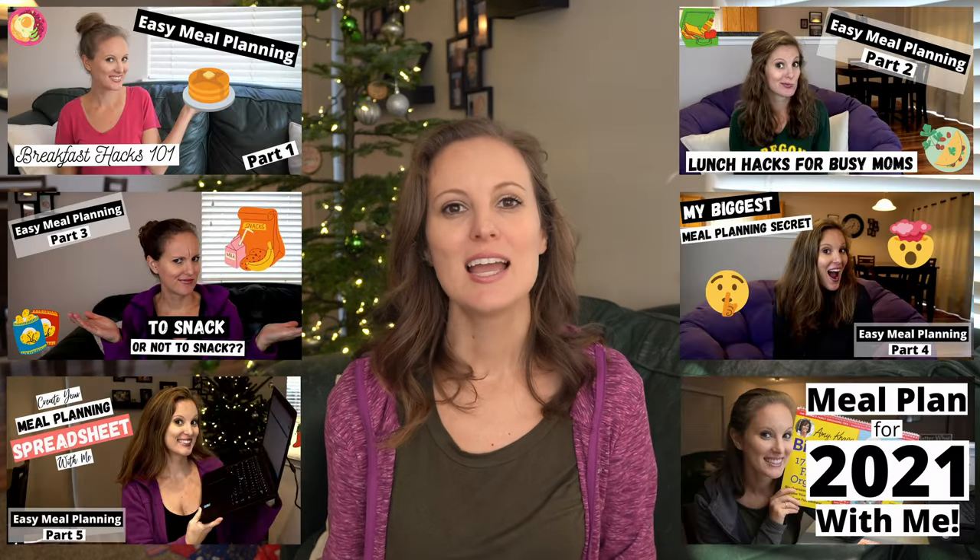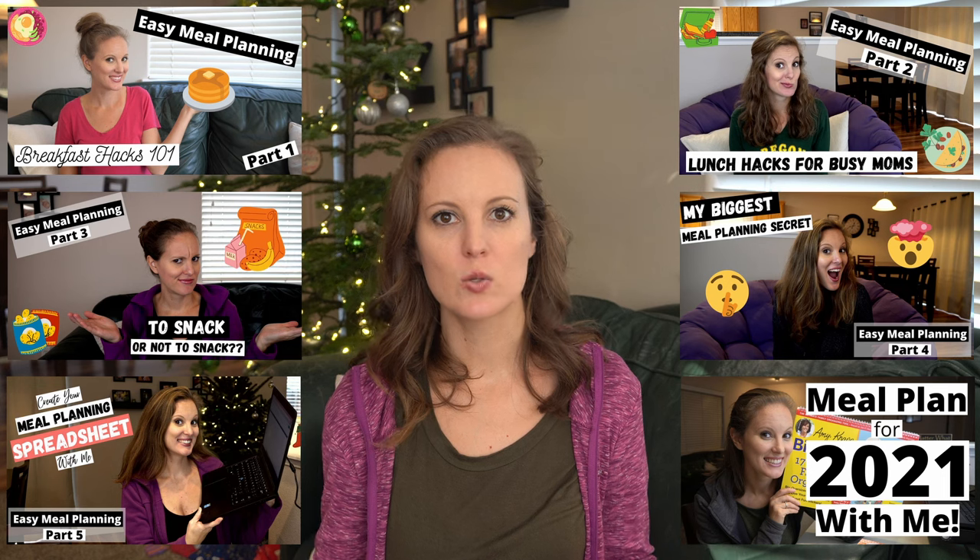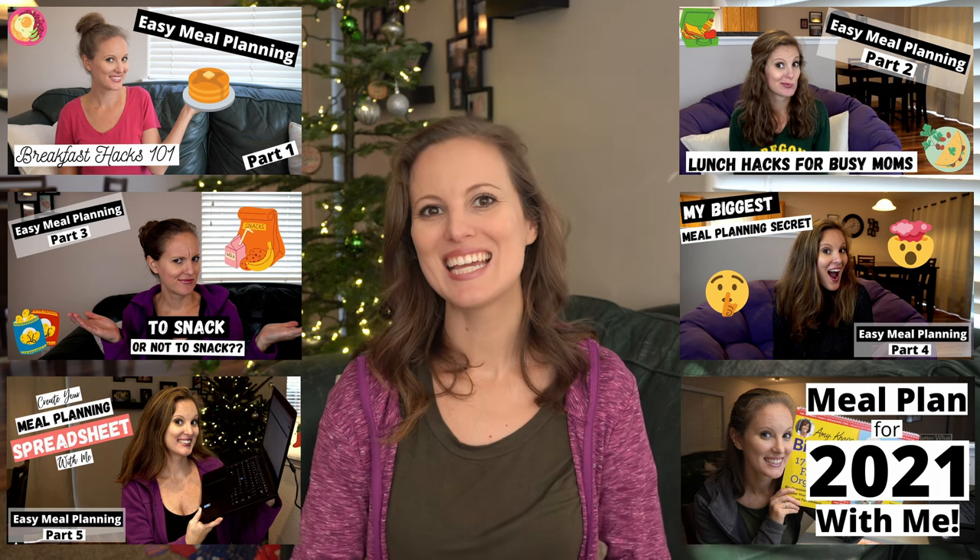Using this meal planning method took me from hating meal planning and dreading doing it every single week to actually enjoying it and looking forward to it every year. And if you really wanted to, you can do this once and recycle your meal plan every single year and never have to meal plan again. I'll put the playlist in the description and in the cards if you'd like more information on theme night ideas.